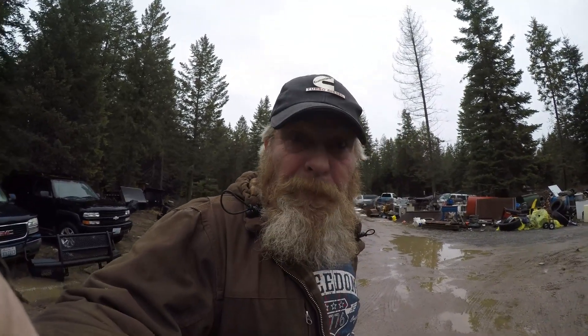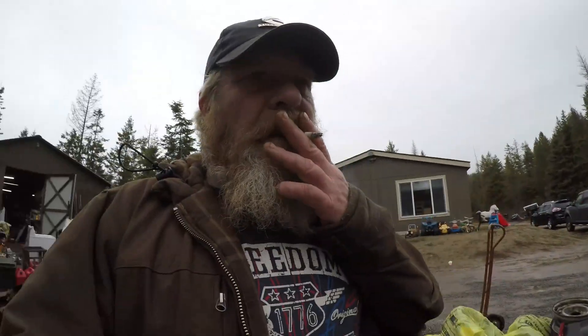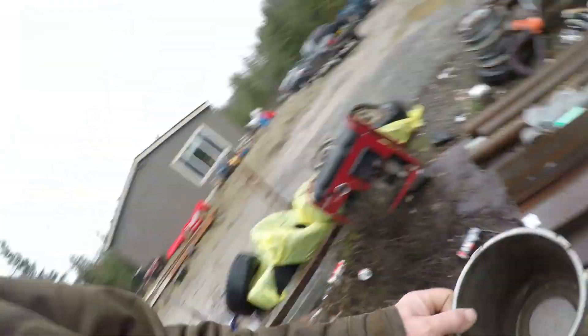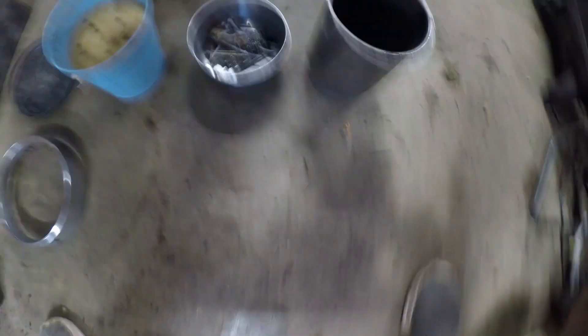I'm on the hunt for something that is six inches around so I can use that as a pattern to make a tool. I'm gonna go get my calipers and mic and find something that's six inches. This is what I came out with — so this one is a hubcap.